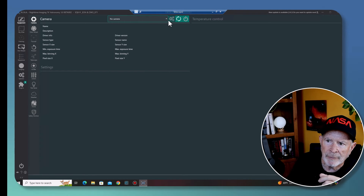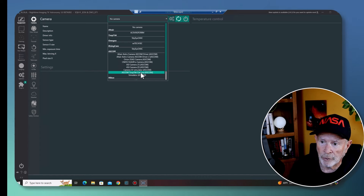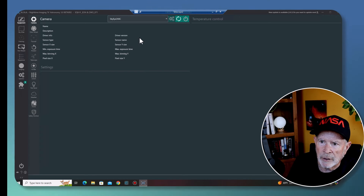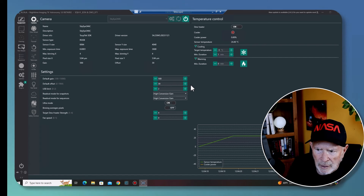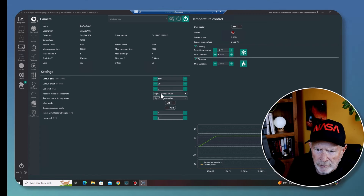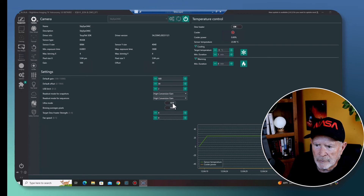In NINA, loading the camera: you can select the Topec Sky i24 AC or use the ASCOM driver if you download the ASCOM files. I recommend using the native NINA Topec camera selection. Load it in and it's ready to go. My default gain is 500, offset at 30, USB limit at 2. You have the choice of high or low conversion gain, and ultra mode can be toggled on or off.